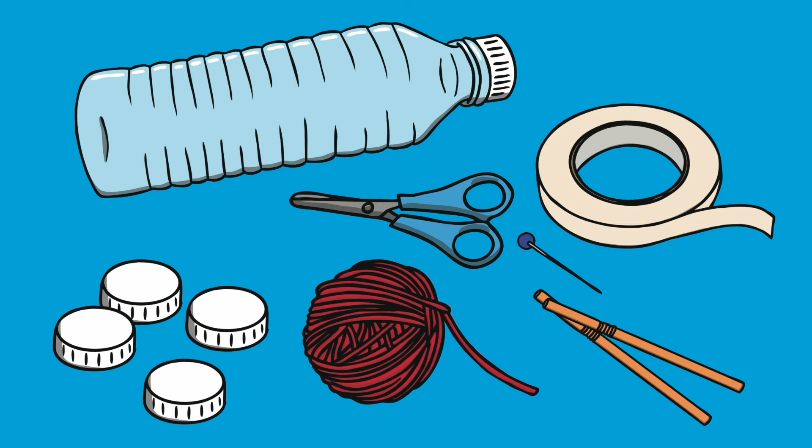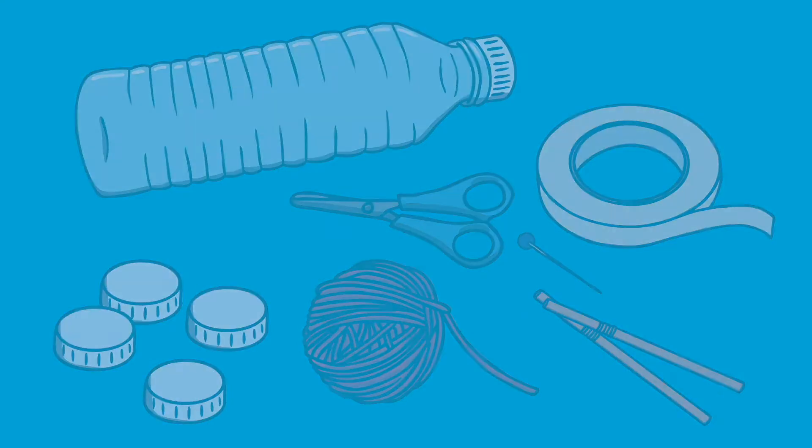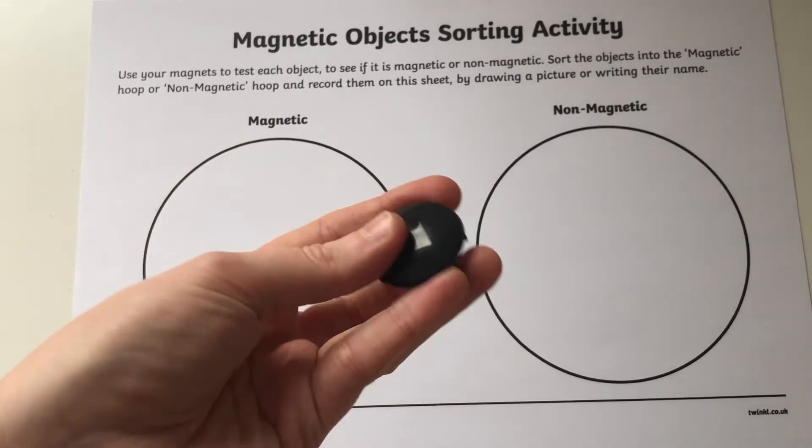To get started with this magnetic object sorting worksheet, you will need a variety of magnetic and non-magnetic objects. You'll also need a magnet — a small fridge magnet would be perfect.